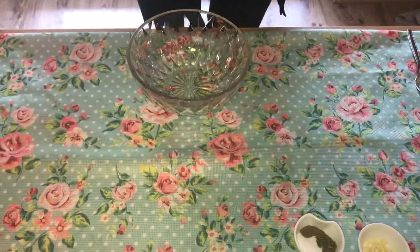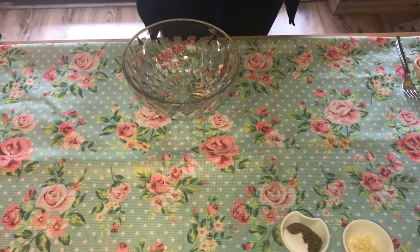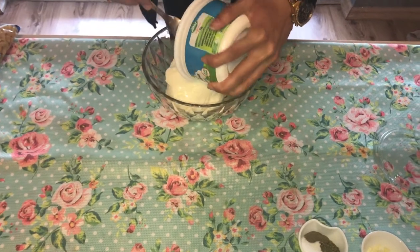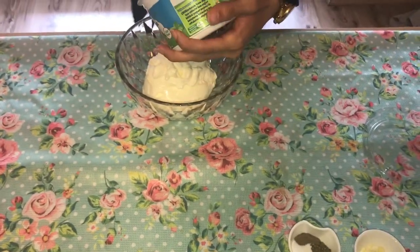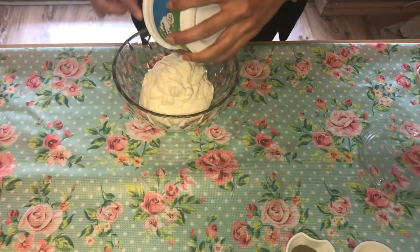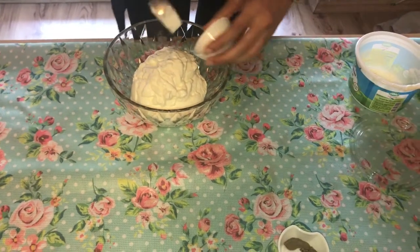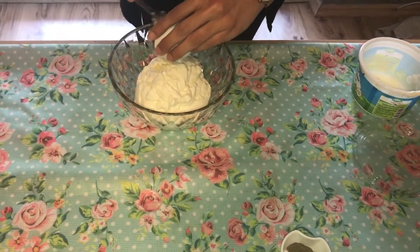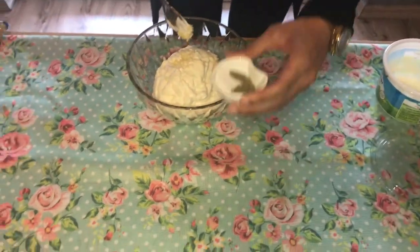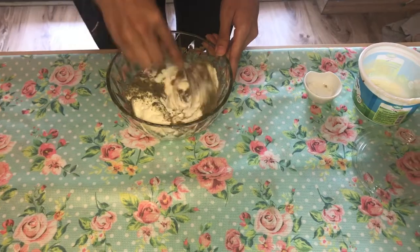Since the beef is ready, I'm going to do the sauce. We have yogurt — I'm going to add the whole butter, garlic, salt, basil, and black pepper, and mix it all together.